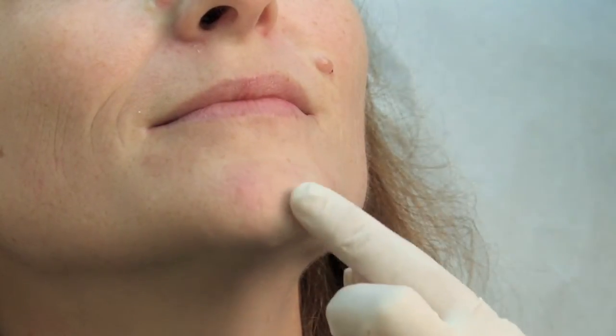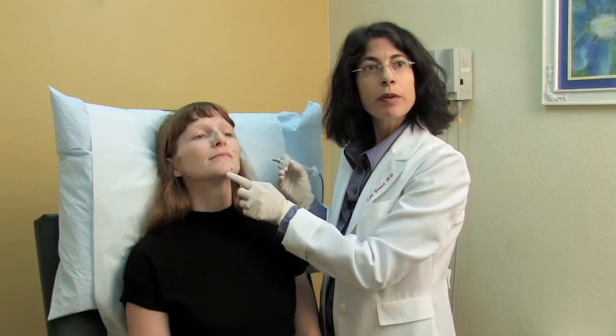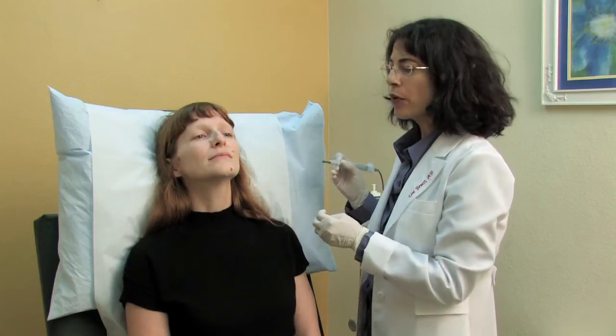Now you'll notice that the mole looks a little bit darker, and that's from the solution we used to stop the bleeding as well as the cautery. This will resolve in about a week after it goes through its healing process.